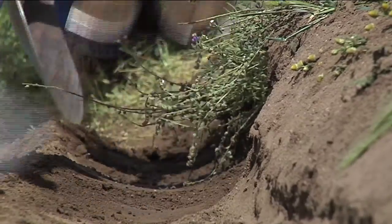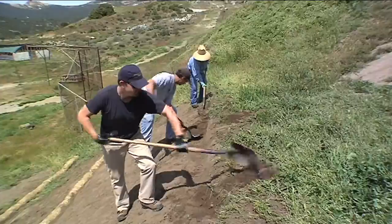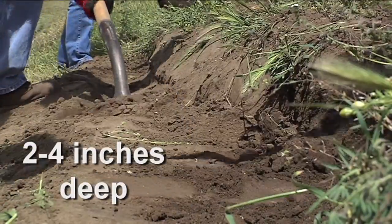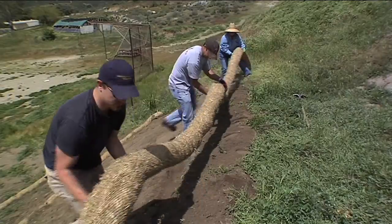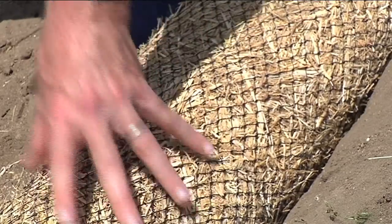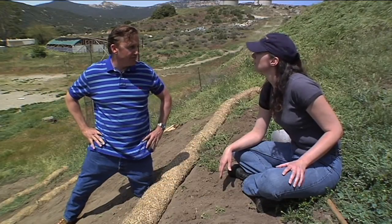To make sure the fiber rolls are effective, they have to be installed parallel to the slope contour and perpendicular to water movement. First, dig out a level trench aligned along the contour of the slope — the trench should be two to four inches deep. Once the trench is dug, the roll can be placed inside it. It is important that the fiber roll lays snugly within the trench, flat to the ground, with no open areas underneath where daylight is visible, to ensure there will be no runoff going underneath.